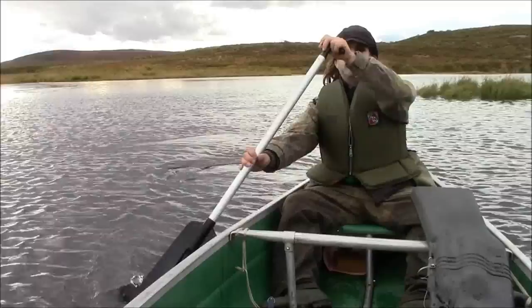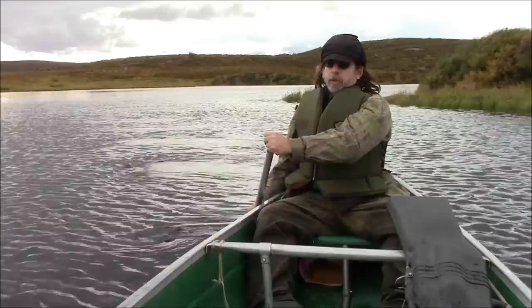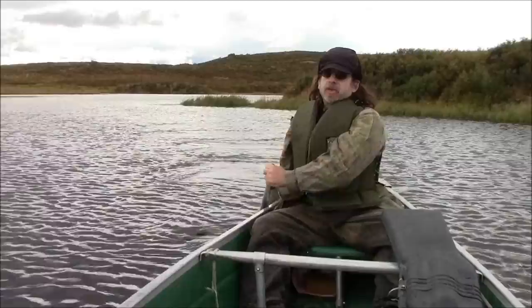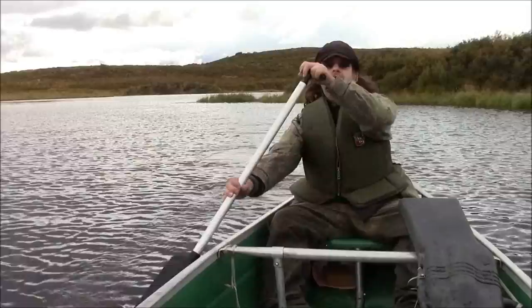My wife and I, when we're both paddling, she'll be paddling in the bow — just a regular straight power stroke — and I'll be steering from the rear. I find that when she's paddling, that'll counteract some of my paddling, so I can get in a couple of strokes before I have to correct.